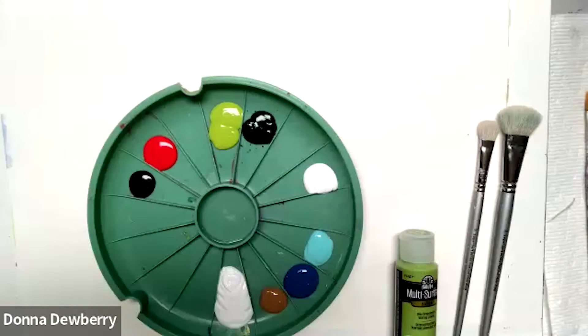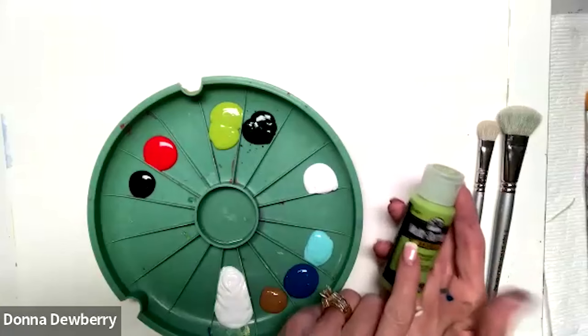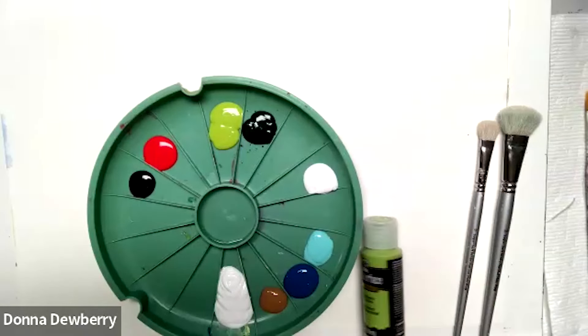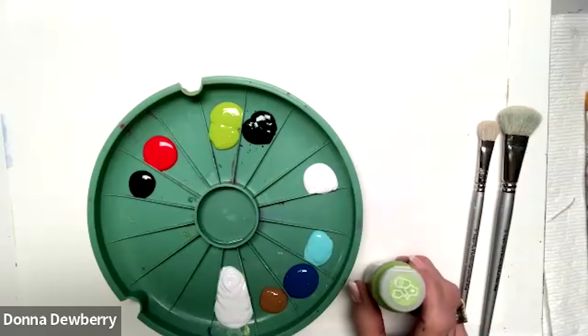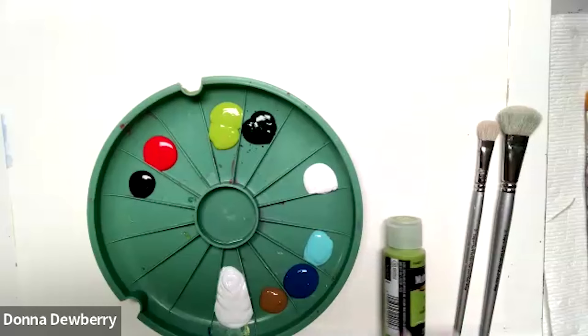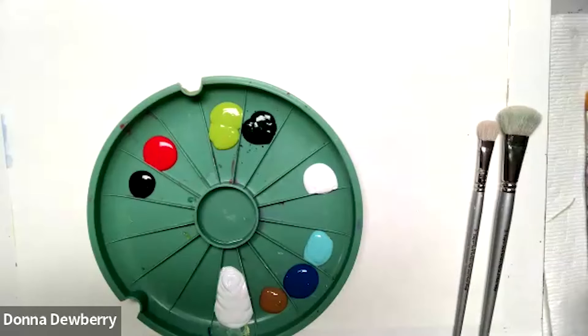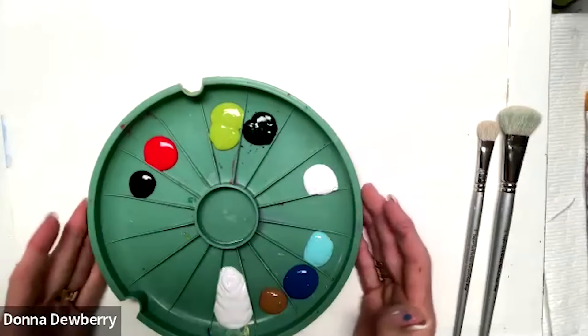Welcome to Practice Strokes. Today I want to do a little landscape with you and show you how quick and easy that can be. We're going to be using Fogart multi-surface paint, which I use a lot on any type of surface — glass, metal, ceramic. Most surfaces work well with our multi-surface paint. It's got a sealer inside of it that makes it really easy to adhere.